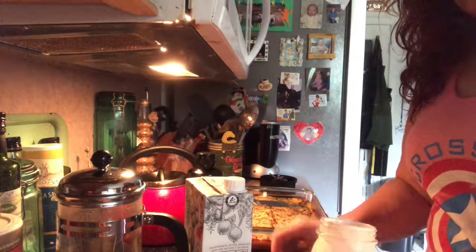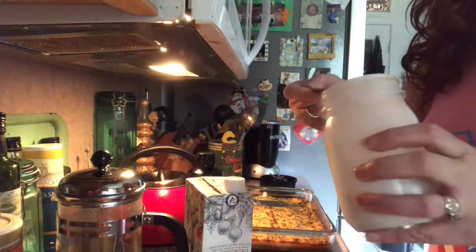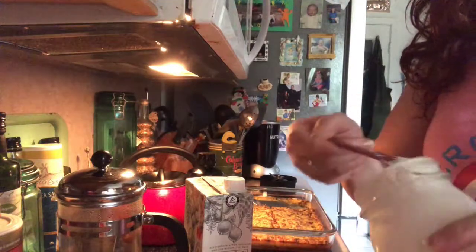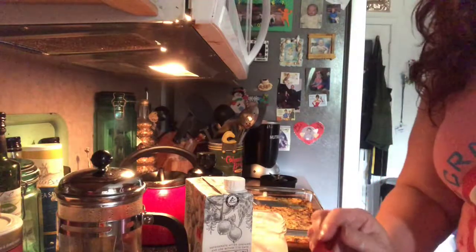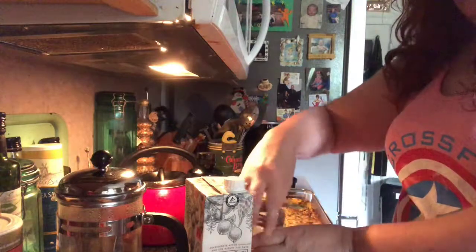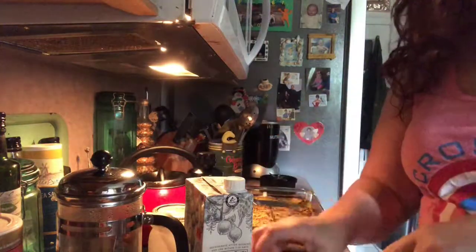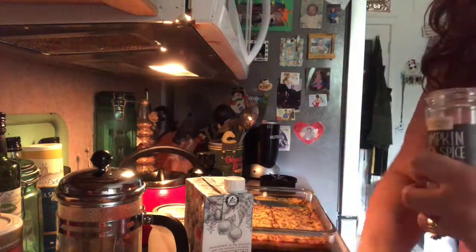Now I'm adding coconut cream — I already put it out of the can — and I'm going to do two tablespoon-measure scoops for a total of one tablespoon of coconut cream. Then I'm going to put in some pumpkin spice. If you don't have pumpkin spice, it's super easy to make. I have some left from last year already put together, so I'm going to do a teaspoon of that.